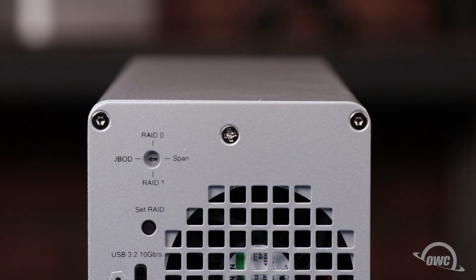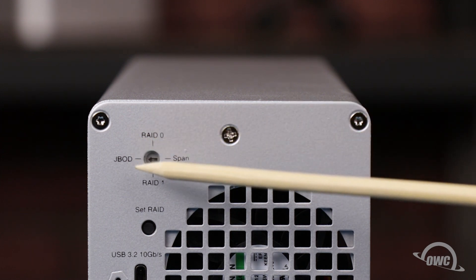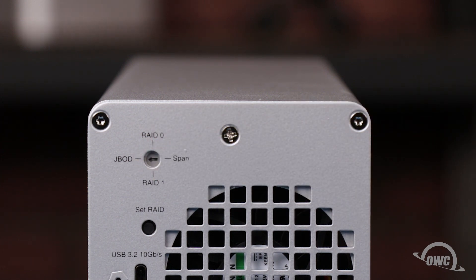Now it's time to set the RAID level for the enclosure. This is set by turning the arrow on the enclosure so that it is pointing to the RAID type that you want. RAID 0 and 1 are for drives of the same type and size and allows you to stripe or mirror without any extra software. You can use SPAN or JBOD with any combination of drives, but if you're going to use software such as SoftRAID to format, then your best bet will be JBOD, which will show both drives individually.